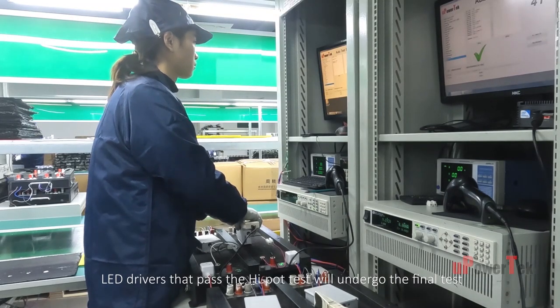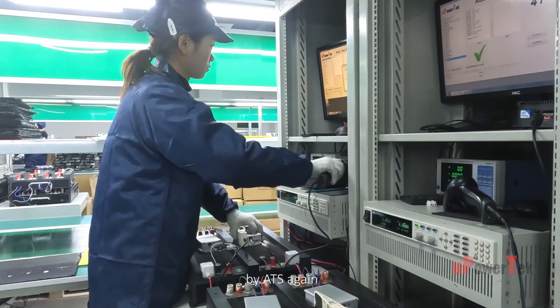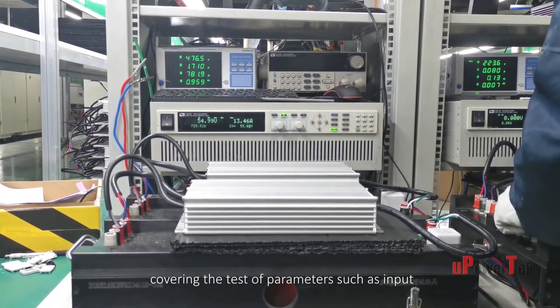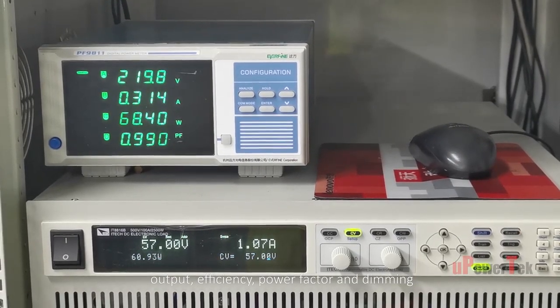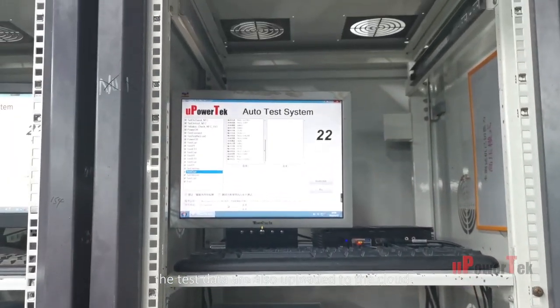LED drivers that pass the high pot test undergo final tests by ATS again, where the test setup is basically the same as the initial ATS test, covering parameters such as input, output, efficiency, power factor, and dimming. After scanning the barcode, the test data are also uploaded to the cloud.